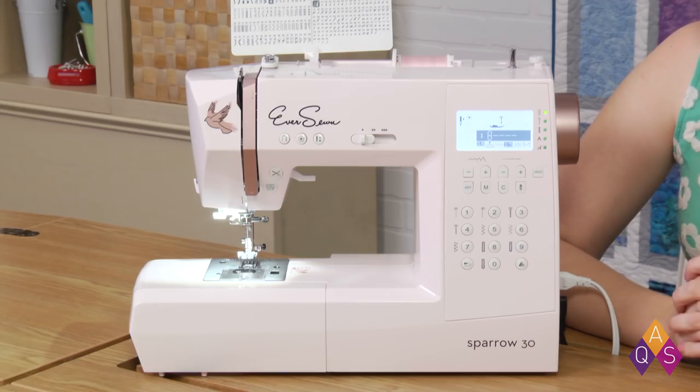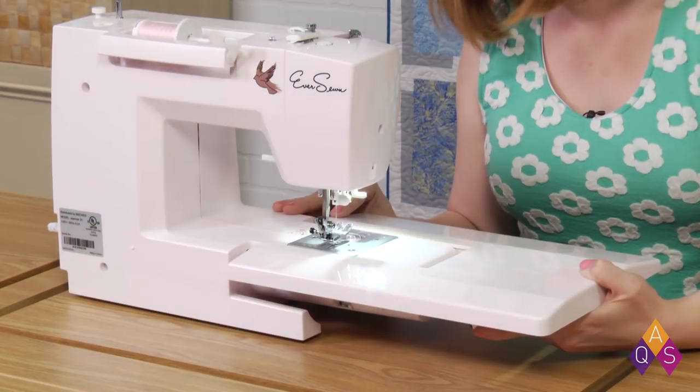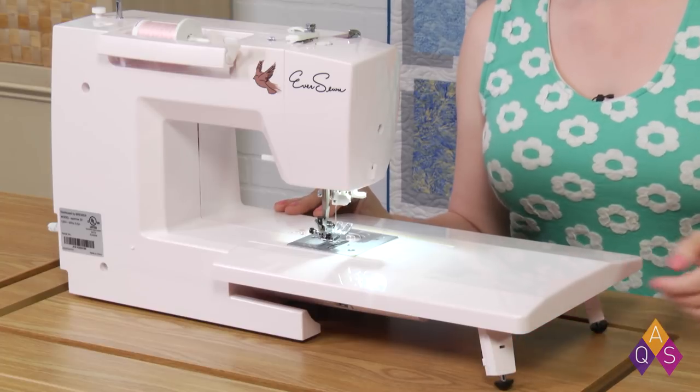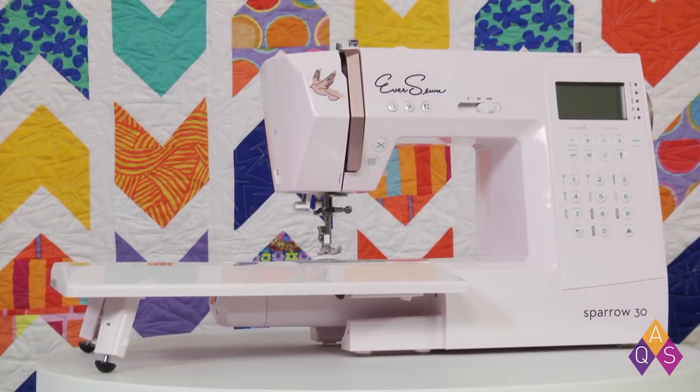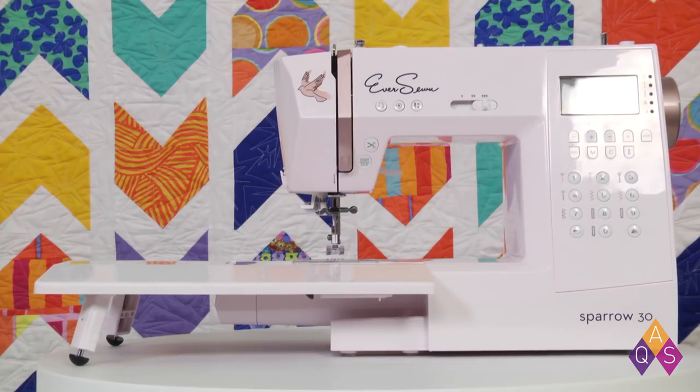The Sparrow 30 comes with an LCD display, 7 standard presser feet, and a 13 inch by 9.5 inch extension table. It has a drop-in bobbin, you can sew up to 7mm stitch width, and utilize 15 needle positions from 0.3 to 4.5.